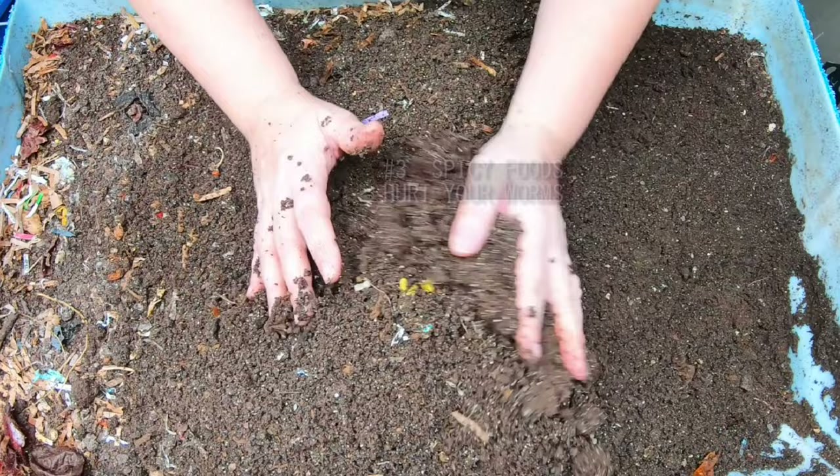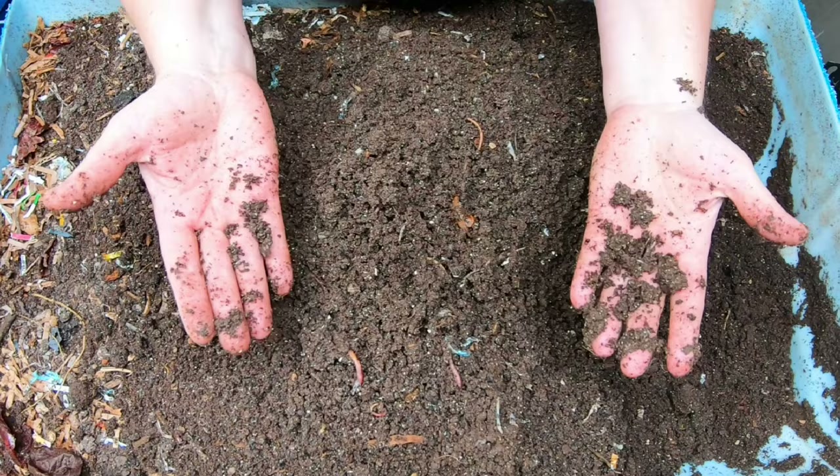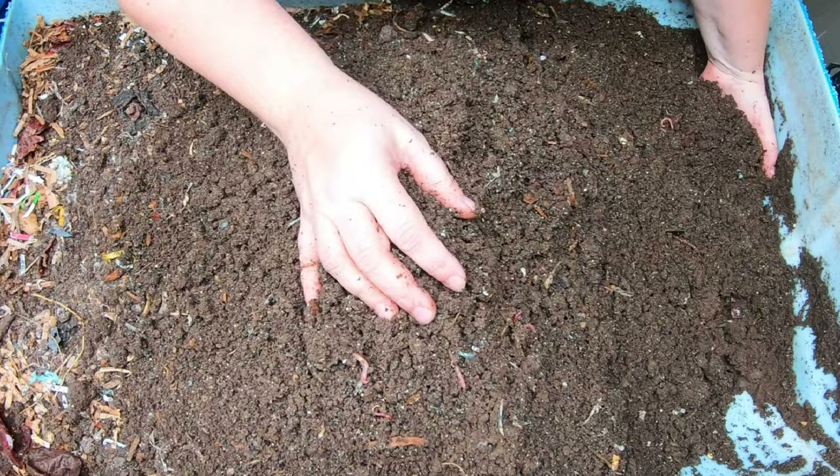Number three: myth or truth - that spicy foods will physically hurt your worms. It probably won't emotionally hurt them either, but you know what I mean. Just like if we eat super spicy things and get a stomachache and our mouth burns.